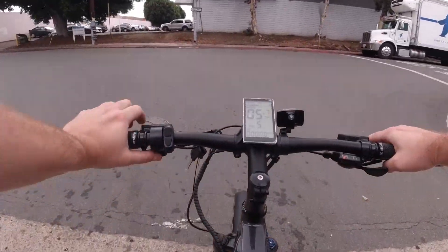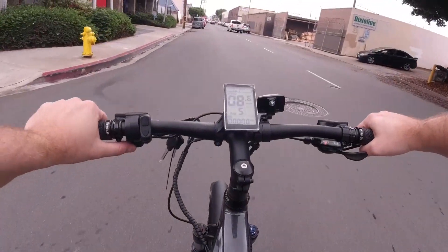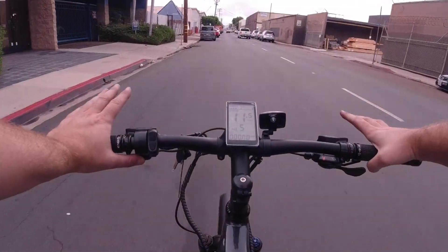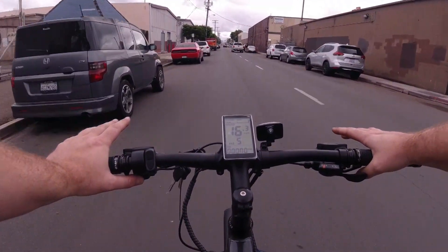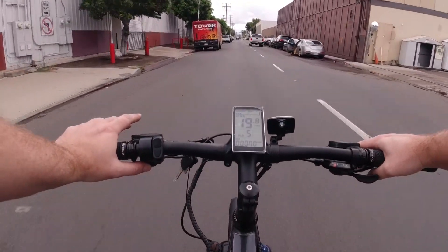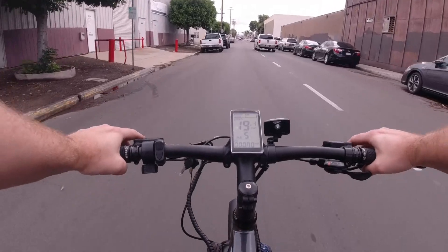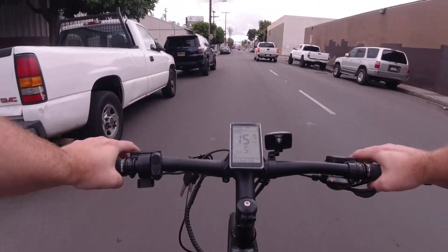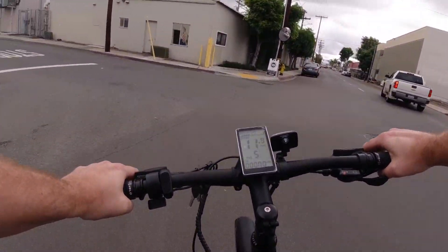If you want to get any sort of speed on this bike, pedal assist is definitely the way to go. I'm just throttling right now and we're going decently quick. It feels a little exponential — I definitely get going a little quicker as it builds up, so it doesn't accelerate super fast but it gets there.